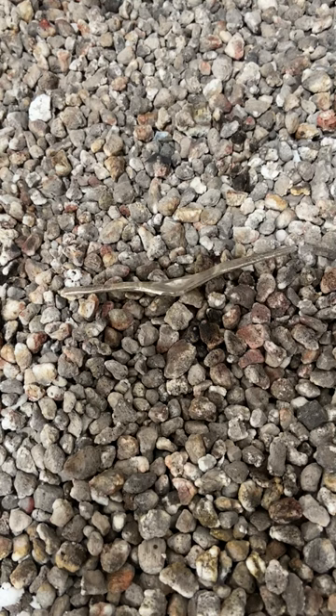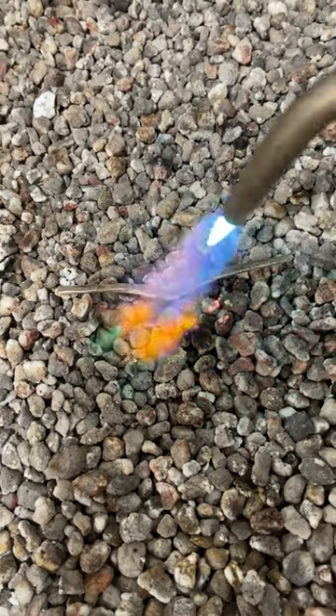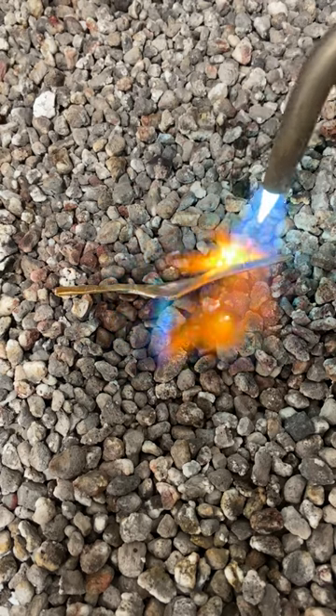So we're going to come over to the annealing pan and anneal the silver, making it soft and malleable so we can pick up the rest of the detail in our ring die. I'm going to heat this up to annealing temperature and then I'll pickle it, clean it, and make sure it's nice and dry before I put it back in my impression die.